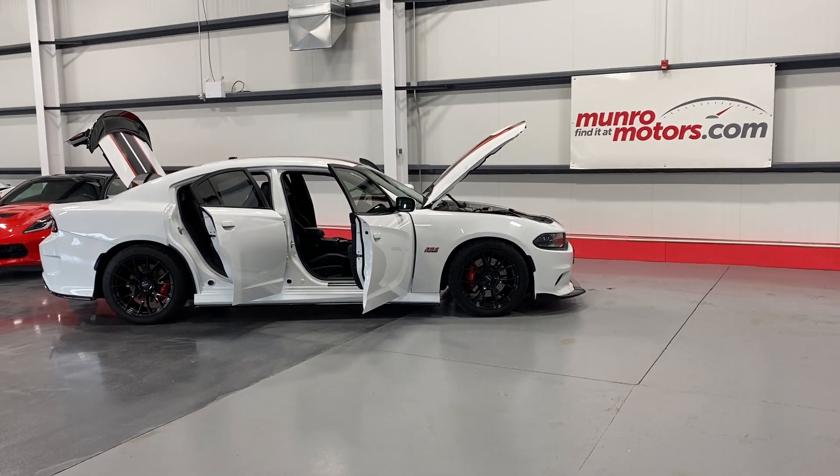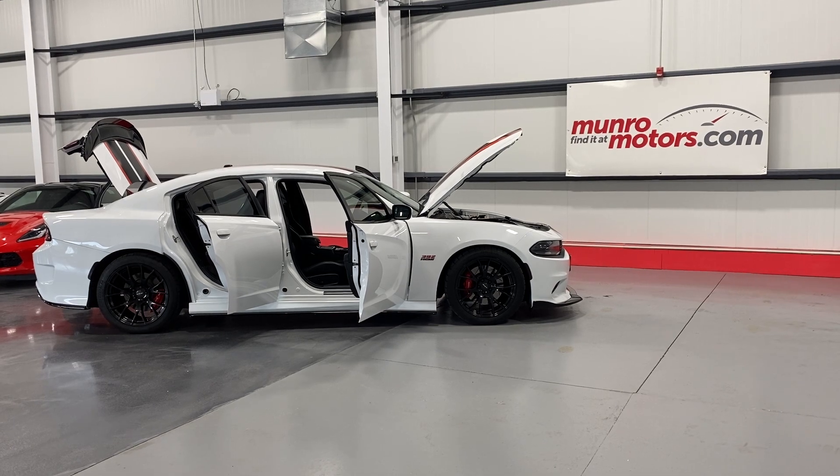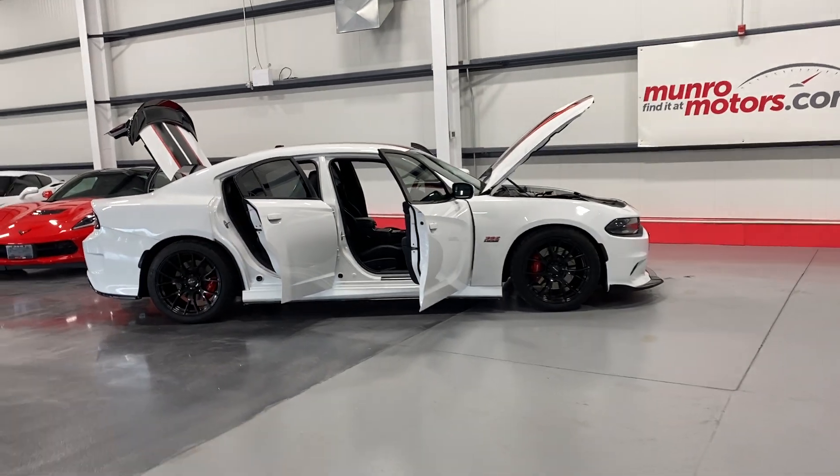Welcome to MonroeMotors.com. Here we have a 2015 Dodge Charger SRT 392 Hemi in bright white on black interior.